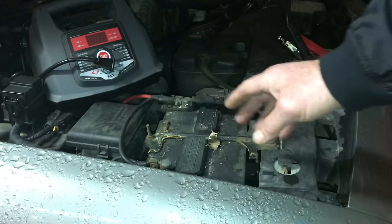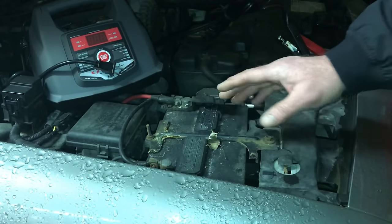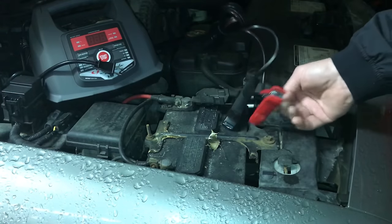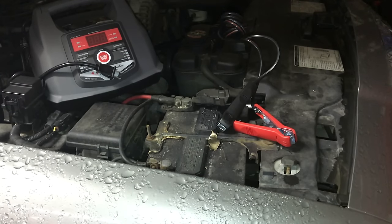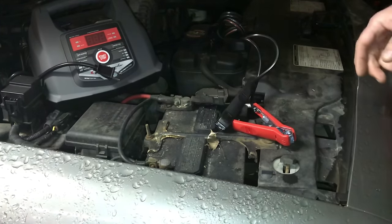What I did was purposely run the car down by leaving the headlights on and the heater on with the key on and the car not running. Let's hook this up — but first I'll try to start the car just to show you how dead it is. I wanted to simulate somebody leaving the lights on in the driveway, and it's dead — as dead as you're normally going to get.